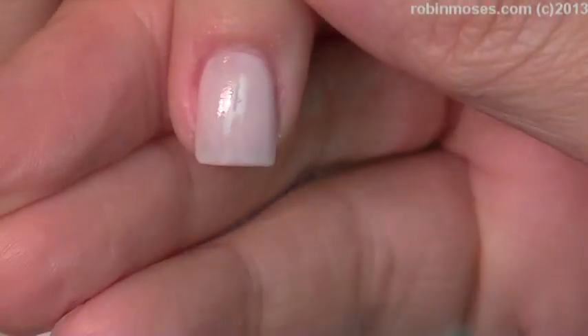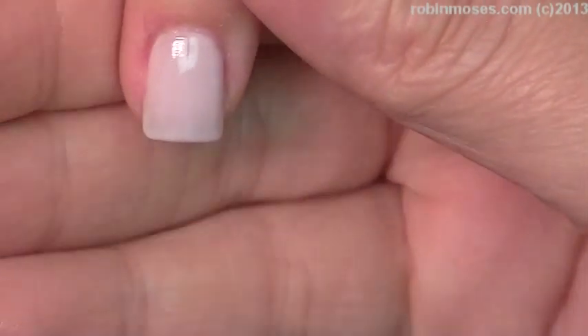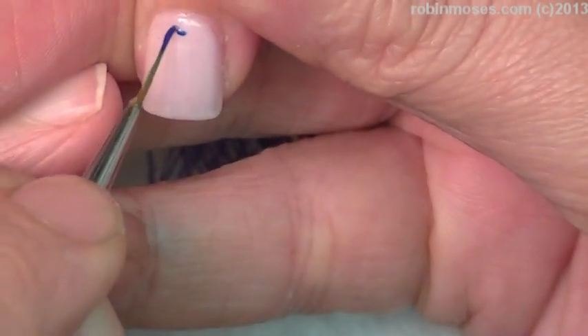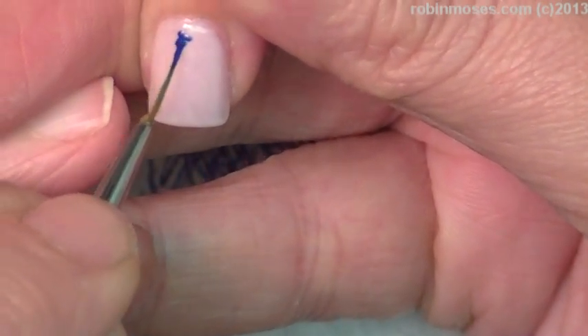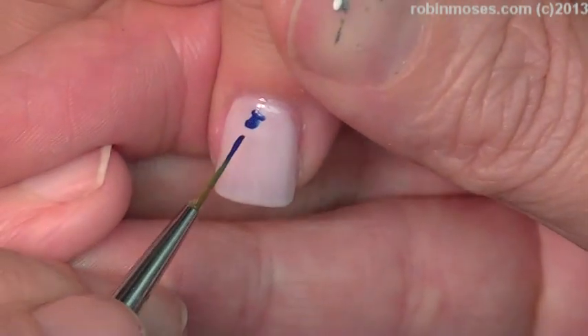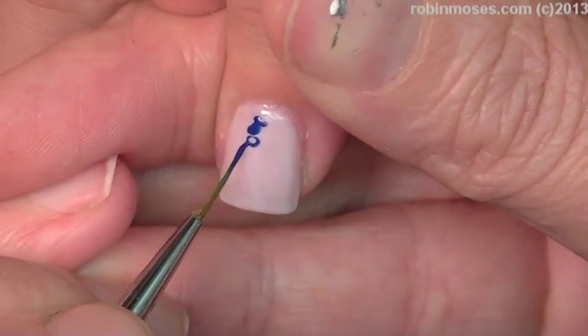We're gonna do one hand in a dark blue and one hand red, in honor of — but not stuck with — the fourth of July. So if I don't get this out by the fourth of July, you can have this year-round.